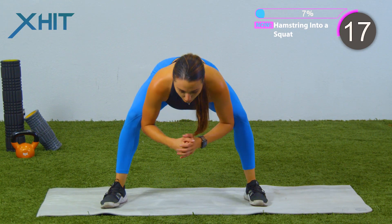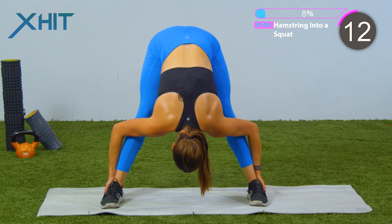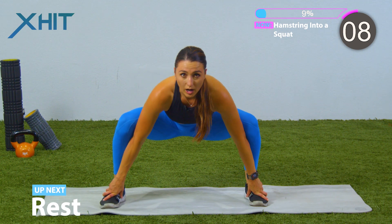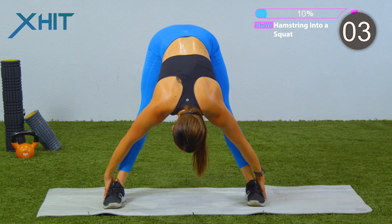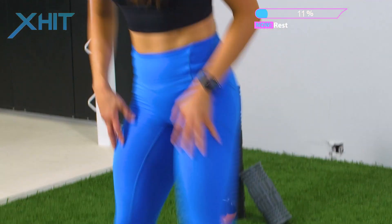Breathing into your nose, go ahead and go back down. You can also grab your ankles, pull your body into your knees, then drop back into that squat. We have about five seconds left. Give me one more hamstring stretch, breathing, and relax. Kind of shake it out.